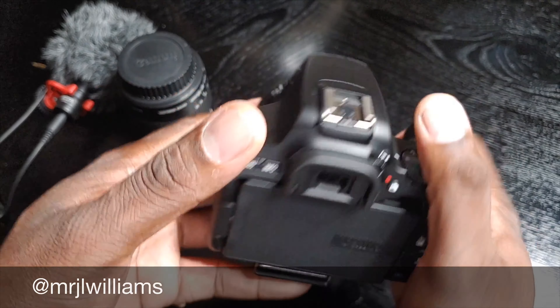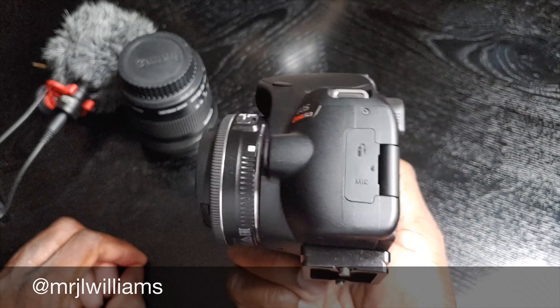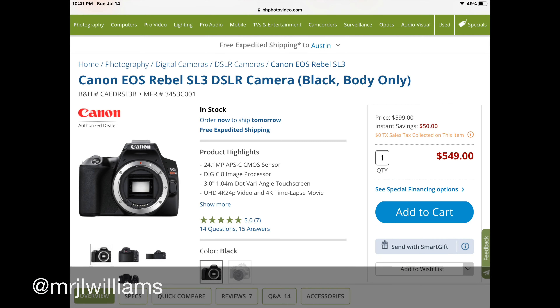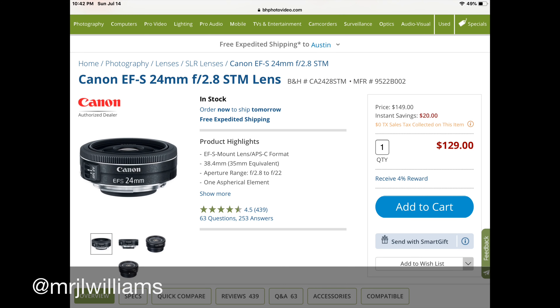The camera itself is doing really, really well. I don't anticipate having any problems with this. I had my SL2 for a year and then I went to this camera, the SL3 — the next step — and I'll probably go to the SL4 whenever it comes out. Very nice camera. You just can't go wrong with these Canon cameras.